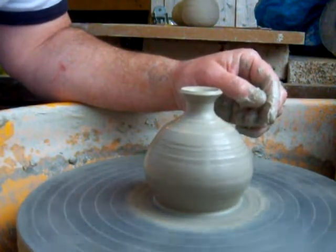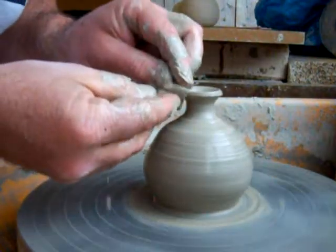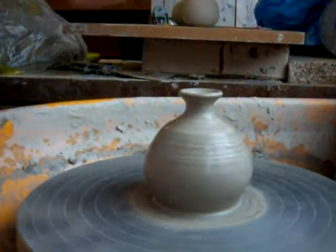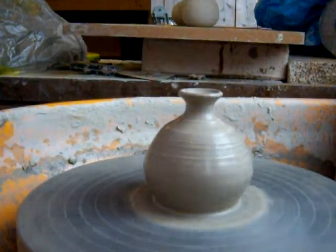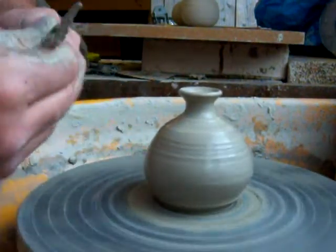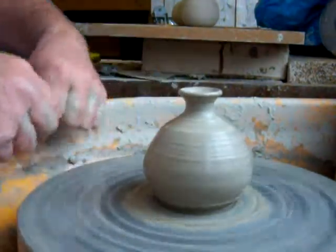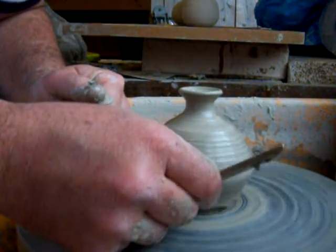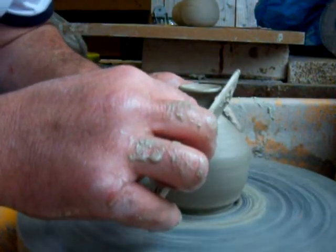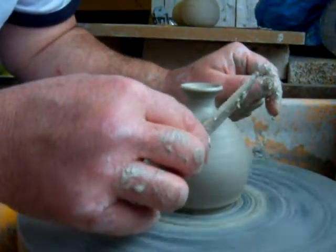Put some leather on this — leather the rim — just use a stick to undercut the bottom, to give the piece a bit of shape. I've got a mirror here in front of me just to double check the profile of it.